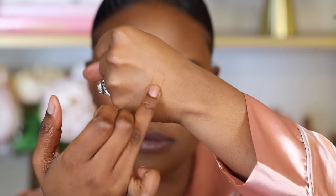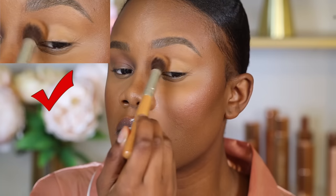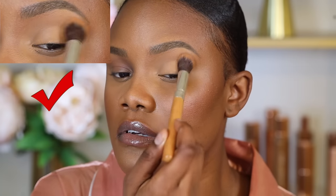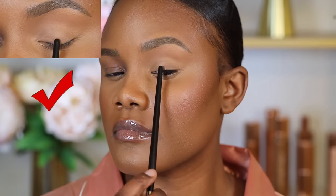A good concealer I love is the NARS Soft Matte Complete Concealer. This concealer has a matte, thick, creamy formula that's going to really help grip the eyeshadow and prevent it from moving. You can also use an eyeshadow primer — eyeshadow primers are best because they don't contain any oils and they make eyeshadow so much easier to blend. I like the Urban Decay Primer Potion or Paint Pot by MAC in the shade Soft Okra — those are my two favorites.